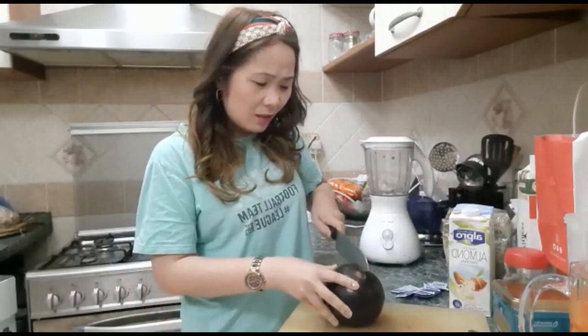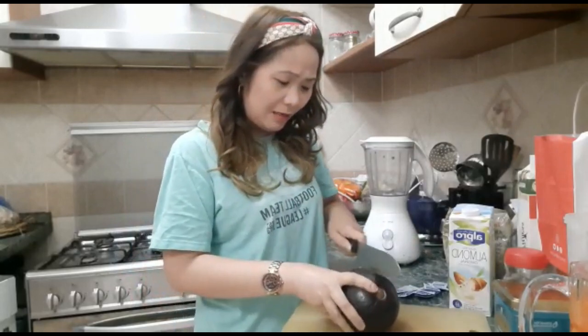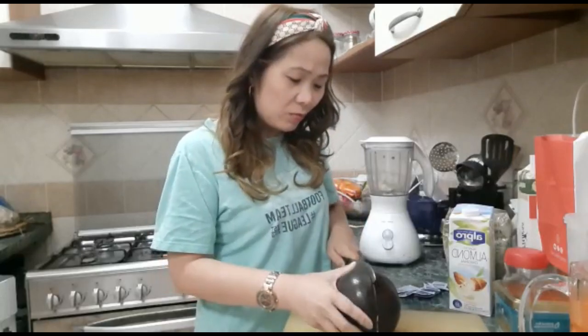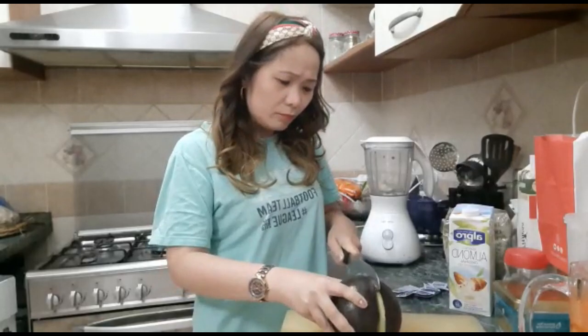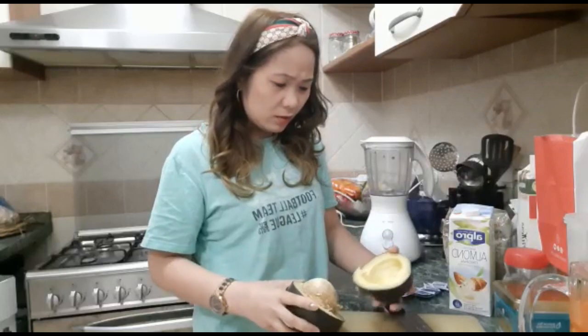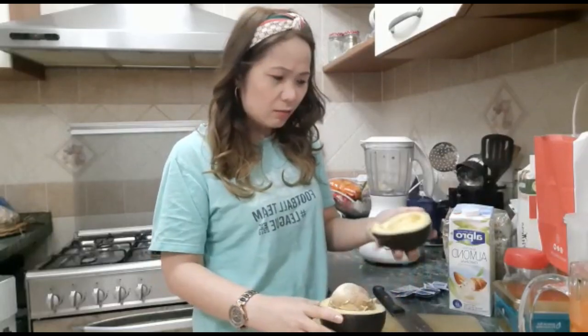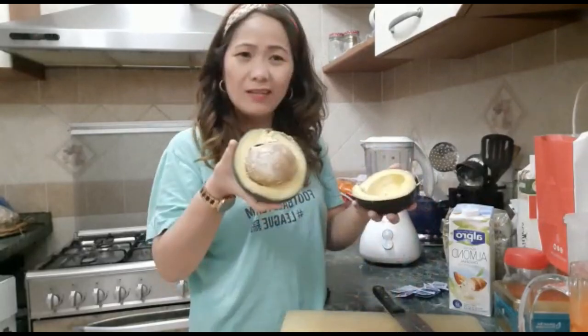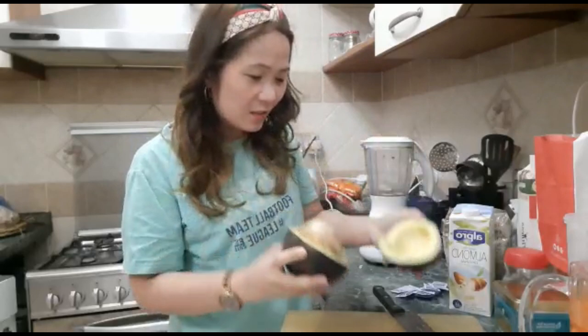Let's try this one, guys. I really don't know how it tastes — is it the same as what we have in the Philippines, or the usual avocado from the US? It looks like this, guys. The seed is really big. Look at the size of that seed.